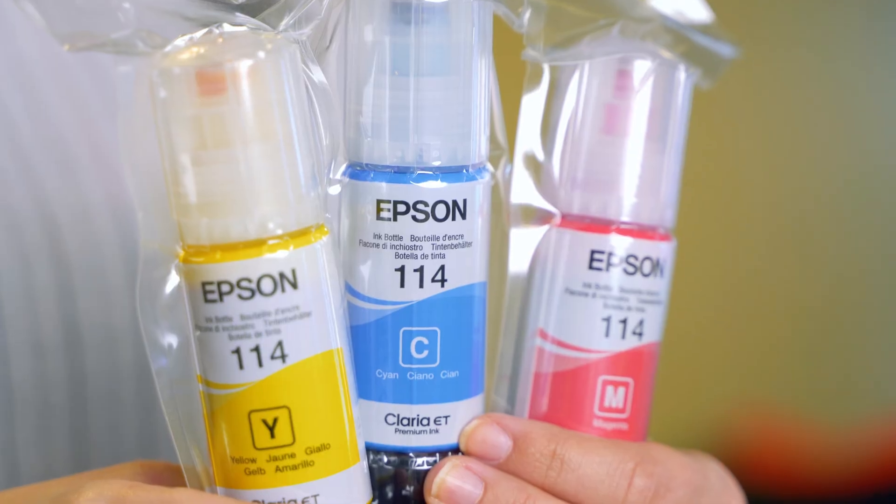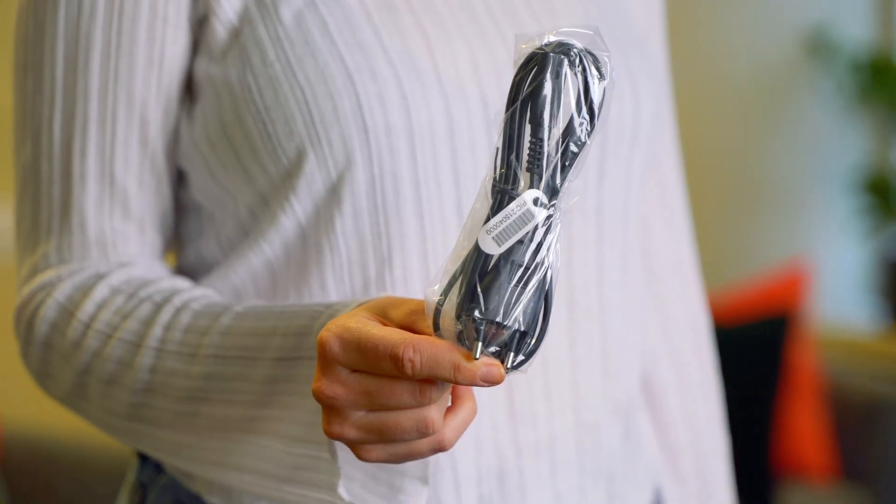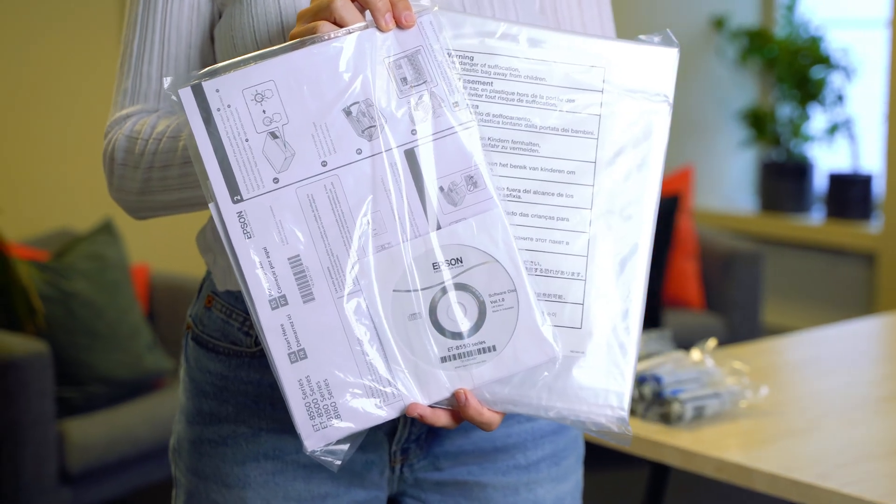In the box you will find a six-colour Epson Claria ET Premium ink set, power cable, driver and utility CD, quick-start guide and warranty document.